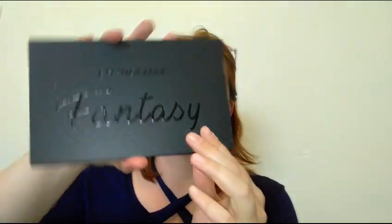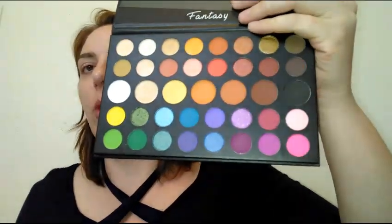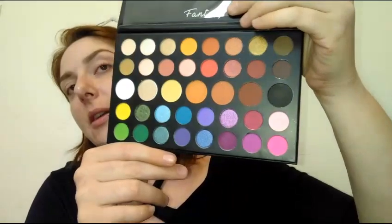I'm going to be using the Changeable Fantasy eyeshadow palette — I got it for nine bucks on Amazon, I'll leave an affiliate link below. This is supposed to be a dupe for the James Charles palette, so let's go ahead and use it.